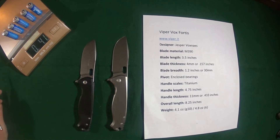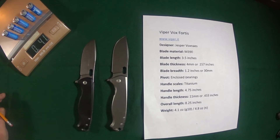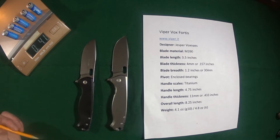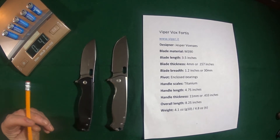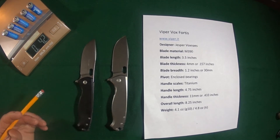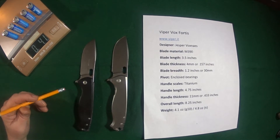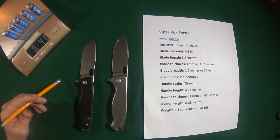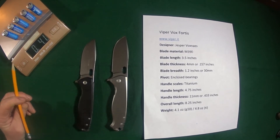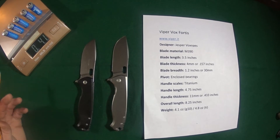Hey guys, I'm Jay, thanks for stopping by. I want to start things off with a question: how many of you have purchased a knife based on reviews you either read or watched, only to receive the knife in the mail and suddenly realize this is not at all what I expected? That's happened to me a few times, which is why today my goal is to give you the most accurate, honest depiction of this knife using some visual aids.